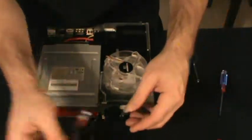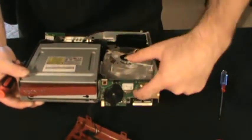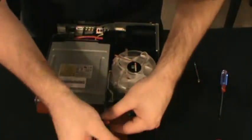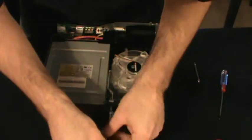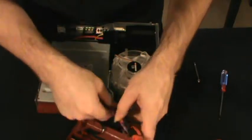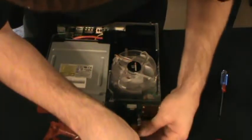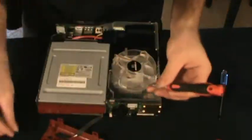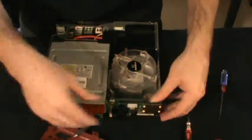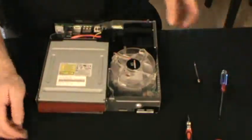Two screws in the ring of light module — one here, one here. And then just unplug it. Set your faceplate aside for safety.